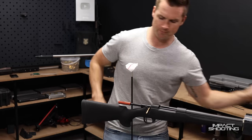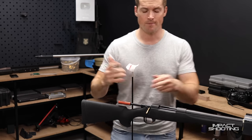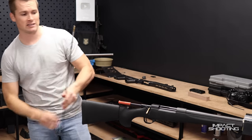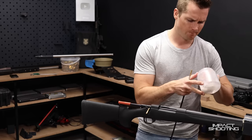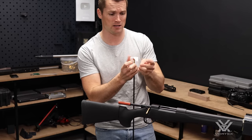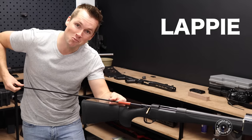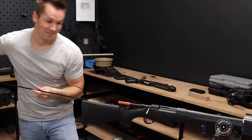An economy tip: instead of buying the pre-cut little patches, you can buy big rolls and it works out so much cheaper. All you have to do is take a sharp pair of scissors and cut them down to the sizes you need. I split them roughly into .223 and 6mm sizes, then 6.5 and 7mm sizes, and then .338 size ones. What they charge for these in South Africa is nuts.